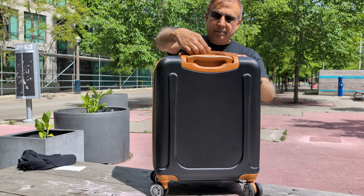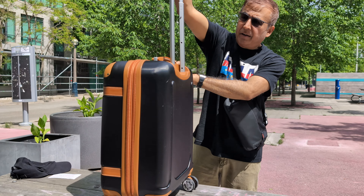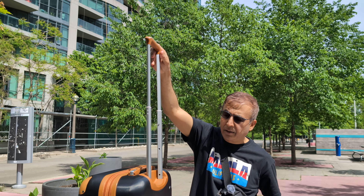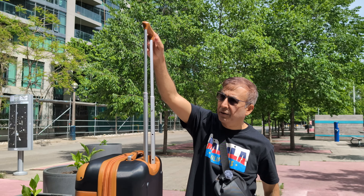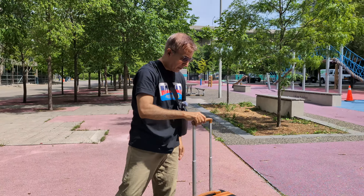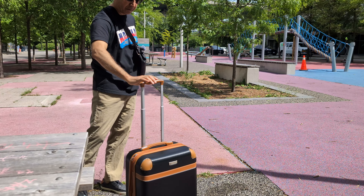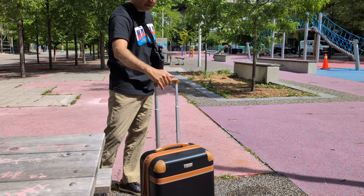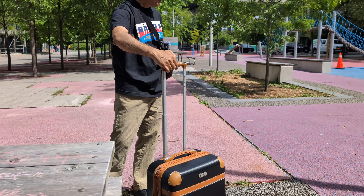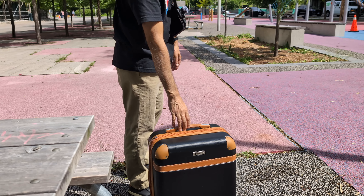Another feature — let me take a look here. The handle looks very okay. It doesn't wobble too much. When buying a luggage, look for the handle and check if it's not too oblique. You can see that this seems to be holding out fairly well — not way too much wobble. That's another thing you're going to look for.